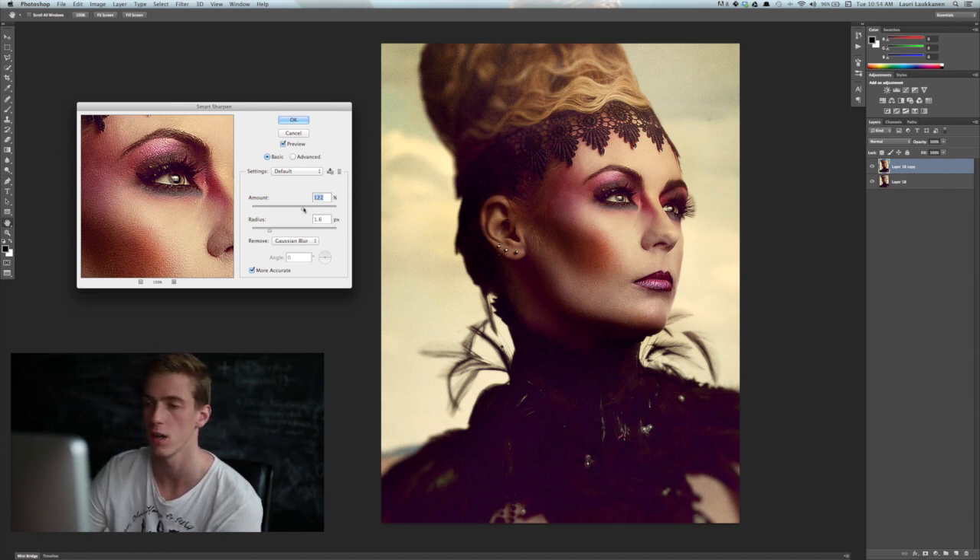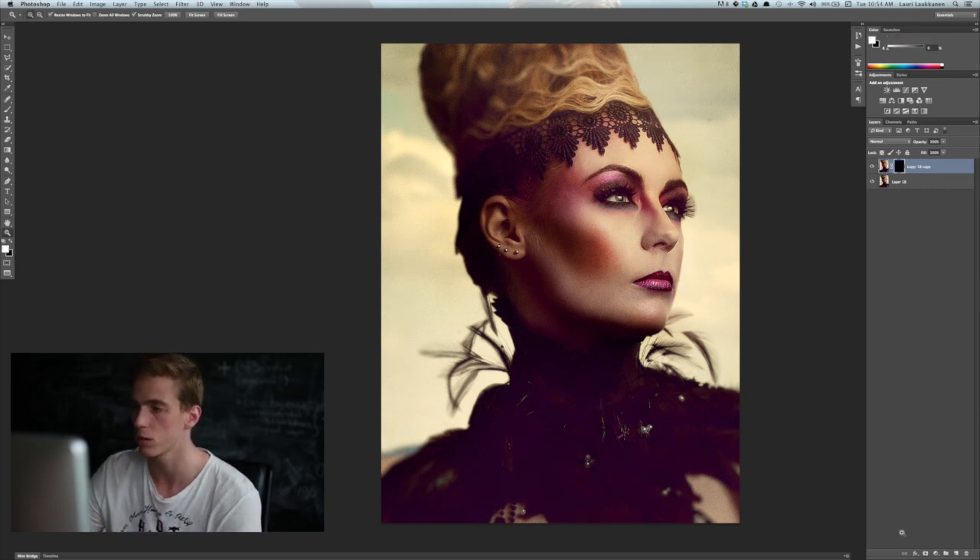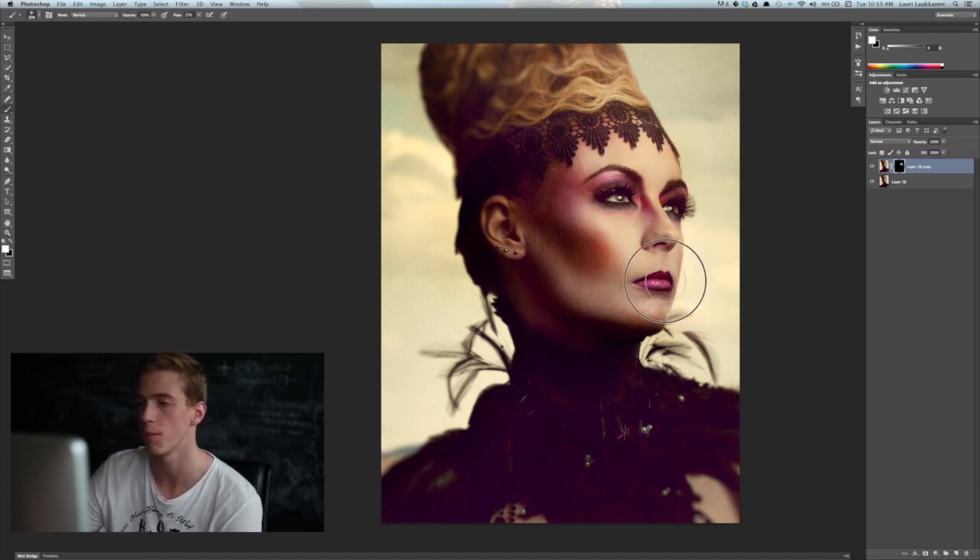For this image I'd say Gaussian blur works nicely, and let's set the amount to around 120 — this gives a very intense sharpening. Turning the layer on and off shows how it's really adding a lot of sharpening. Again, I would probably not do this on the whole image — I'd mask it out and paint with a white brush on the areas I'd like to sharpen, like the eyes, nose, lips, and eyebrows. Those are the areas you usually want people to focus on. That way the image gets more pop and you add a new level to it.